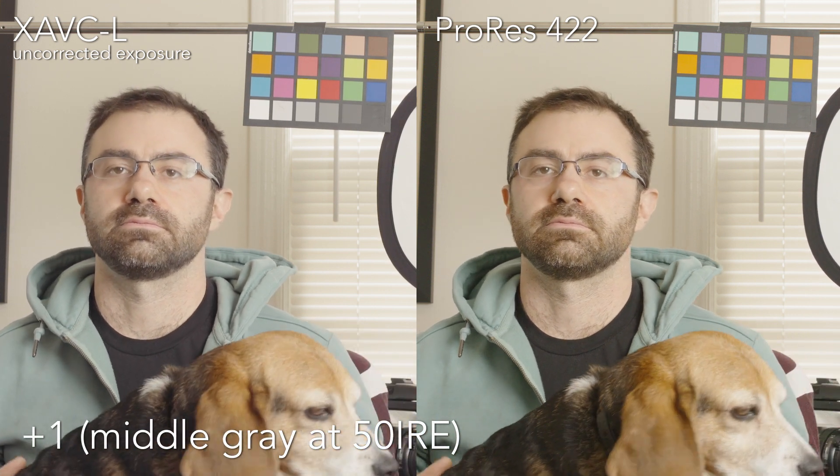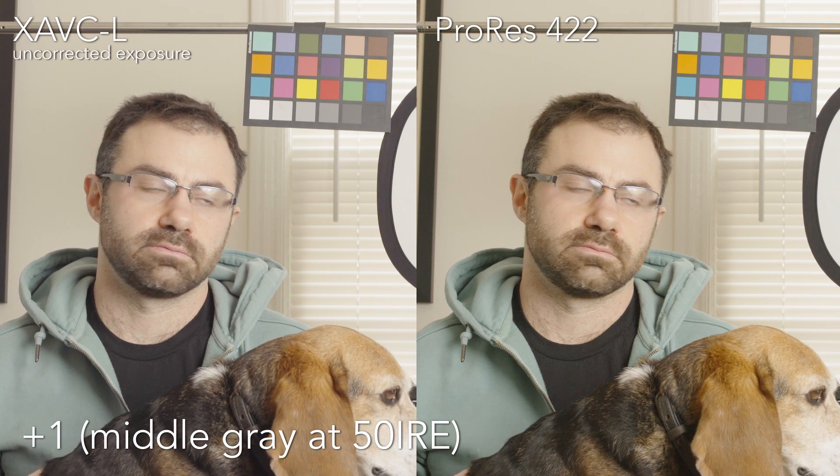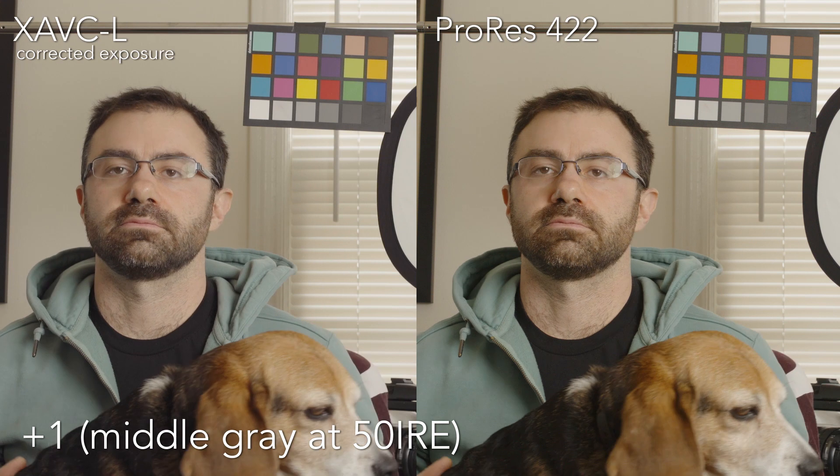Going the other way now. Plus one middle gray is what I would consider actually normal exposure with this camera, because it's good to overexpose by about a stop to a stop and a half. Here is Sony's recommended exposure, which a lot of us would say is actually underexposed by a little bit — you can see in both images, especially in the raw out, probably because there's no noise reduction, there's a little bit of noise in the shirt. One stop underexposed uncorrected actually looks totally fine, but as we start to pull it up to correct the exposure, you can see the noise — it's nice, tight, fine-grain noise in the Shogun, a little bit less pleasing in the internal.